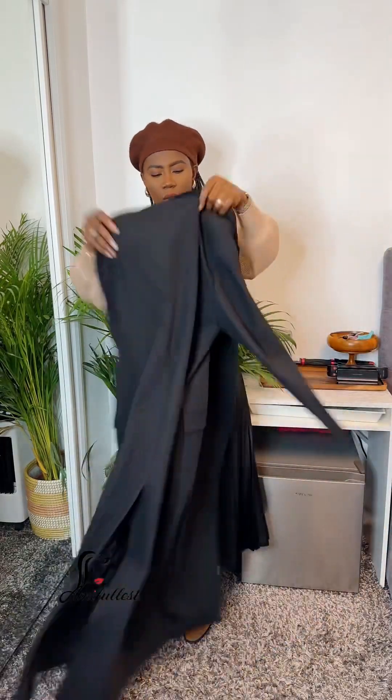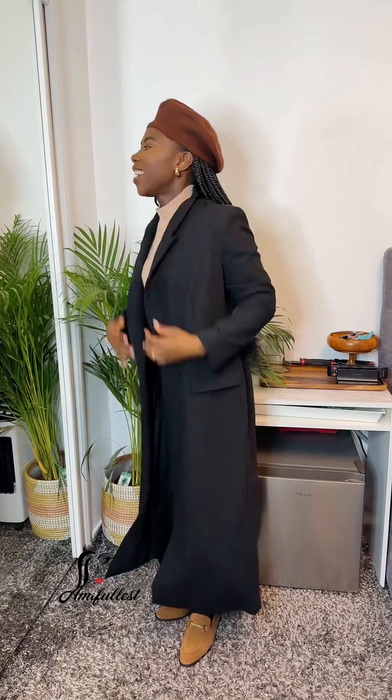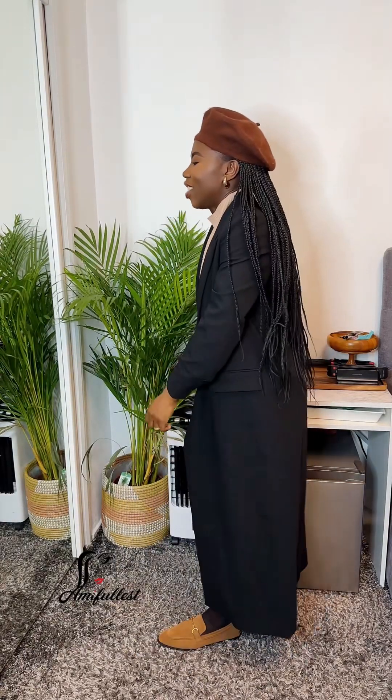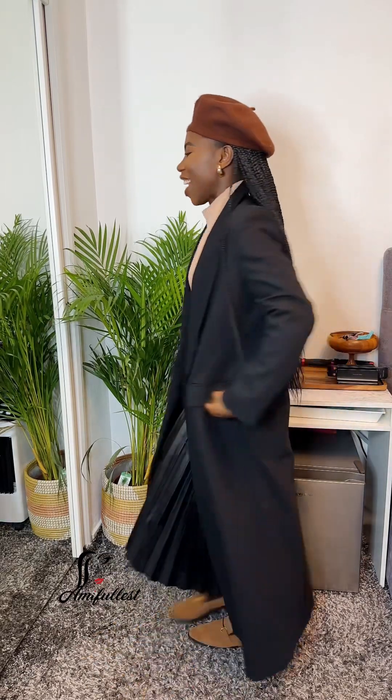So this is what the coat looks like — and now let's just give it a try. Oh, I love it! Yes, my outfit is actually complete and I really really love it.